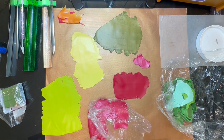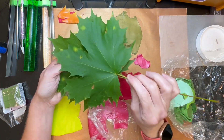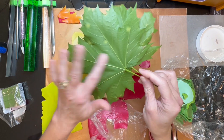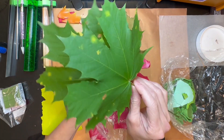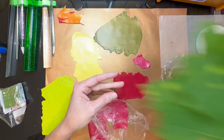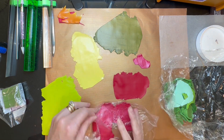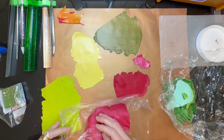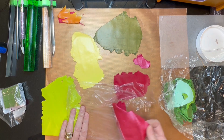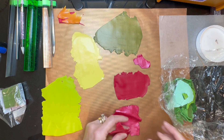Hi guys, it's Sherry. Today we're going to be making a leaf bowl. The first thing you're going to need are two large leaves. I just went out in my yard and picked two leaves that were fairly similar to each other. Then you're going to get a bunch of different colors — I went through my scrap clay and I'm pulling out different colors, and I'm going to roll these out onto my third thickest setting.